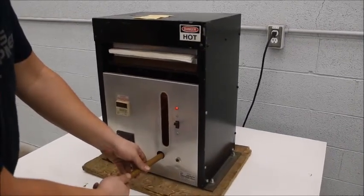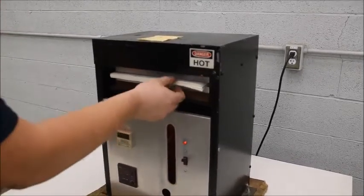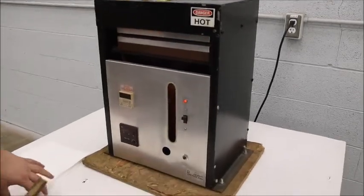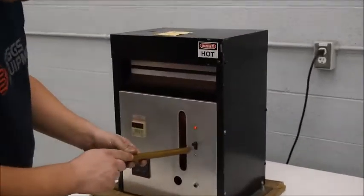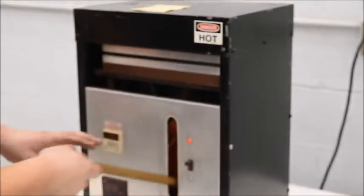It beeps when it's done. Now I'm just going to lower this a little bit — just a half turn — and I can take the book out. That's hot. Then you can go again. I already tightened this valve back down here, and when you go back in, you can go ahead and press another book.